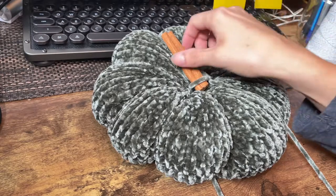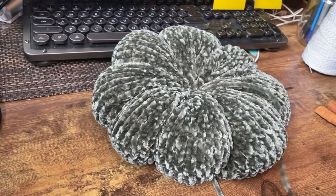I'll drop the links for this pattern in the box below, along with the other sizes as I make them available. You can always check out knittinginthepark.com for lots more patterns, knitting instructions, and tutorials.